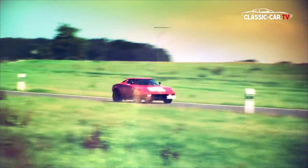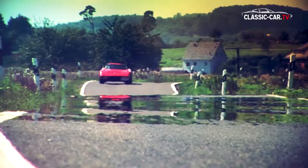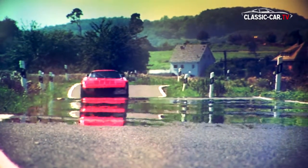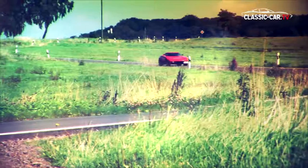The Lancia Stratos HF excited audiences at the 1971 Turin Motor Show. It is unconfirmed exactly how many units were actually built, as figures are based on Bertone's estimates, but it is believed that approximately 500 models of the road version, the Stradale, were produced.